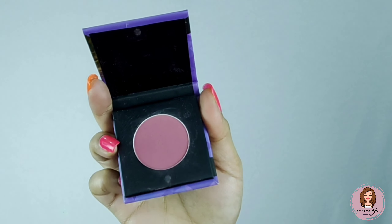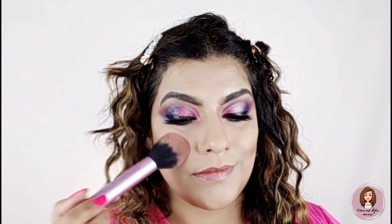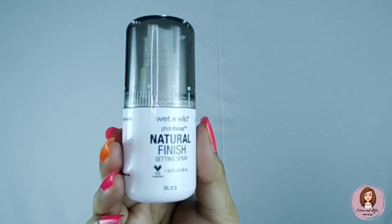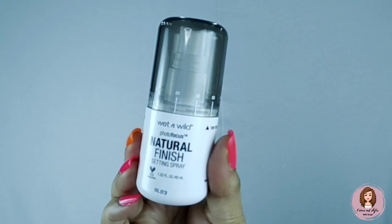Now I am using this Sugar blush — you will get it easily for 300 rupees. I really like Sugar as a brand. I am applying it on my cheeks. Now I am using this Wet n Wild makeup fixer — you will get it easily and it will set your whole makeup.